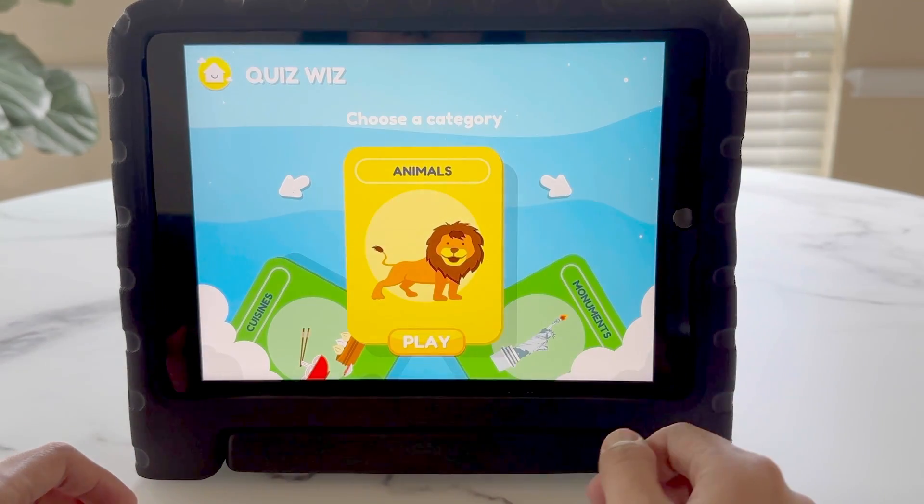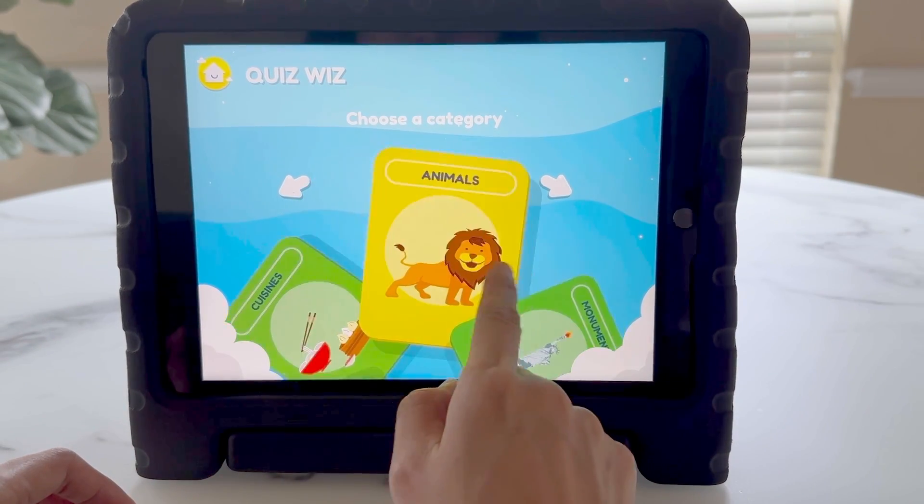Last, we'll jump into the quiz whiz. This is great to get the kids reinforced with their information.